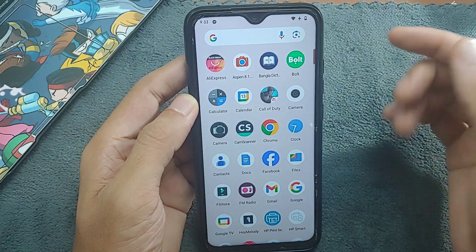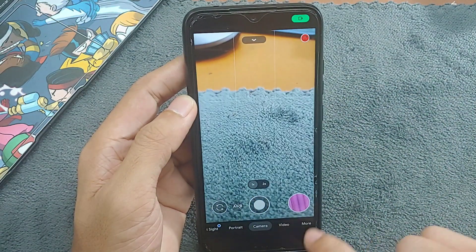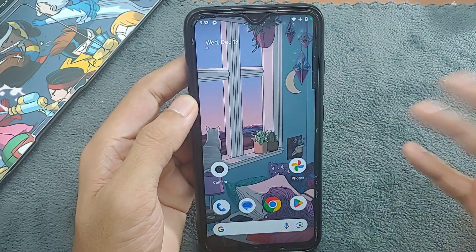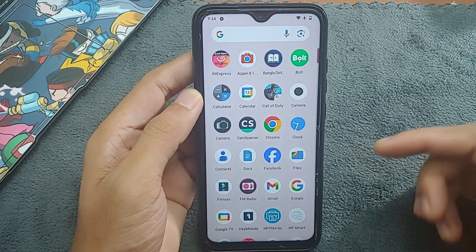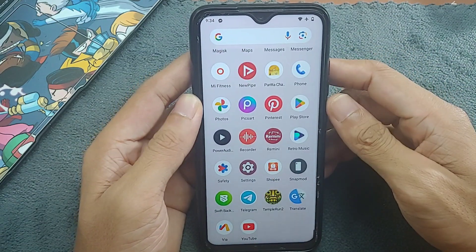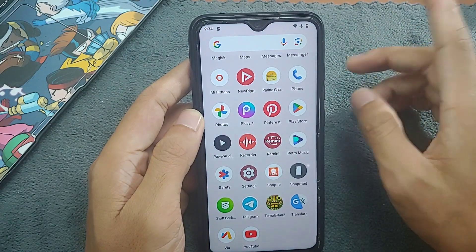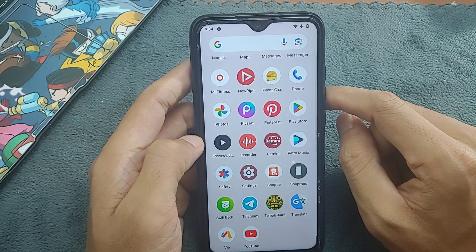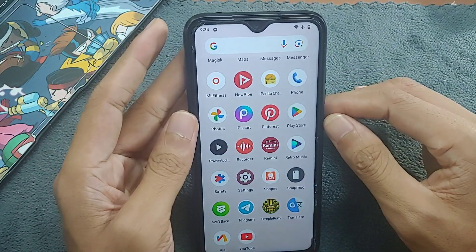I also use a GCam restored from my older ROM. It does record video, but whenever I take photos, as you can see, the photos don't look right — I don't really know why, because on almost all other ROMs I've used on this device, that camera works perfectly fine. So it's pretty much a useless ROM. I won't recommend anyone install it, but I'll put the ROM link in the description below if you really want to.